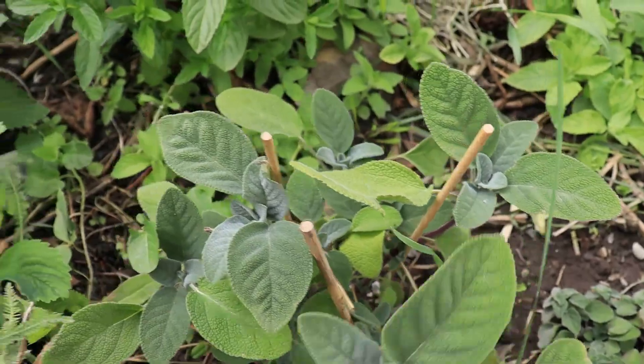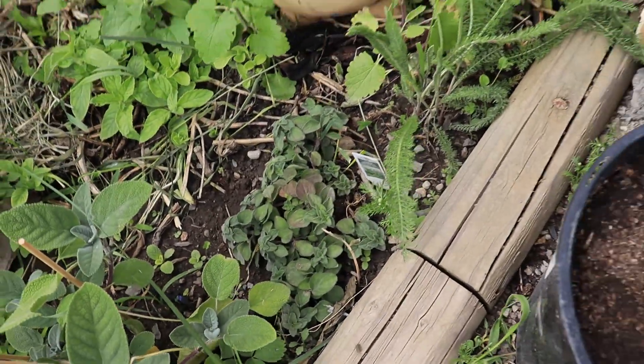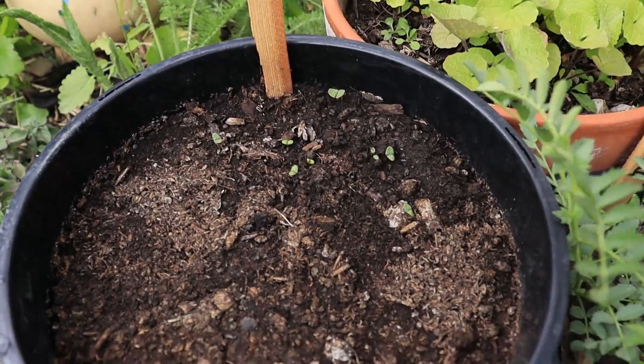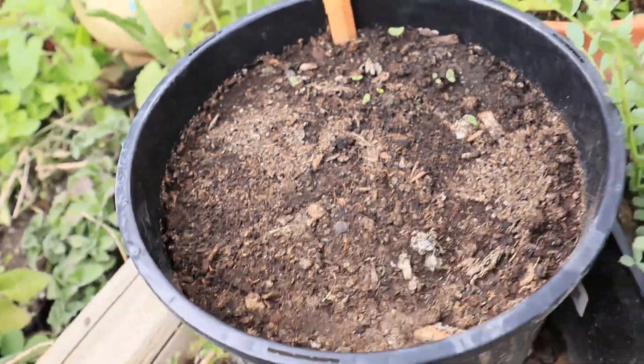Sage is doing good. Oregano. And I did plant lime basil in here - lime basil - and yeah, we're getting sprouts from that.